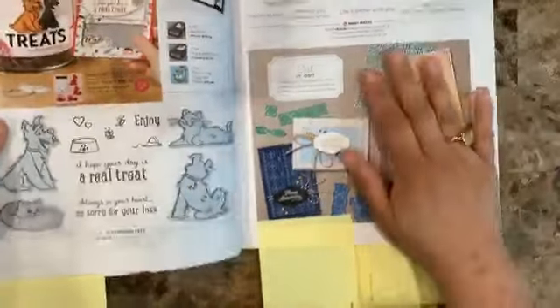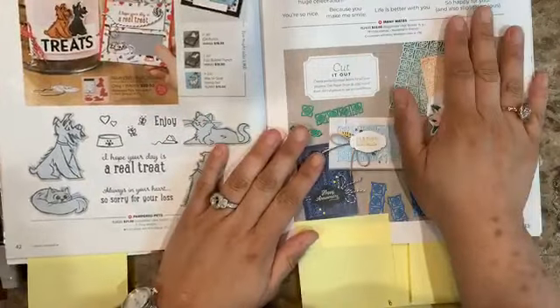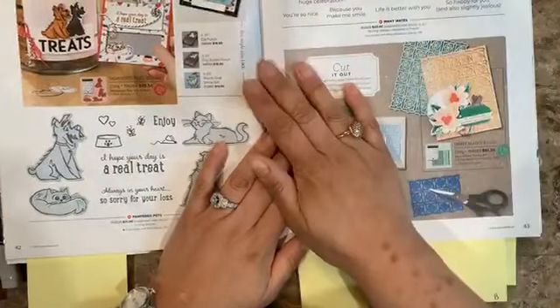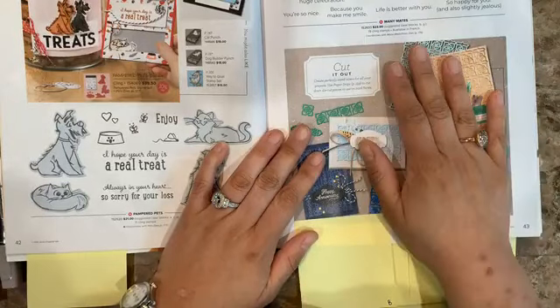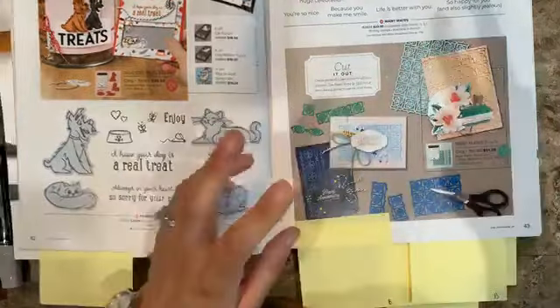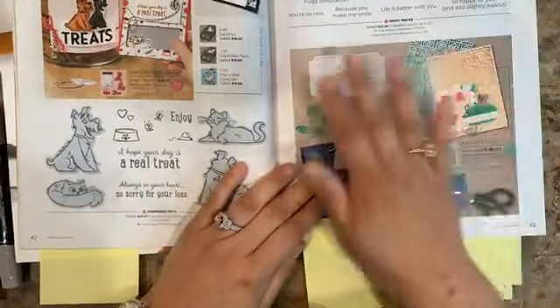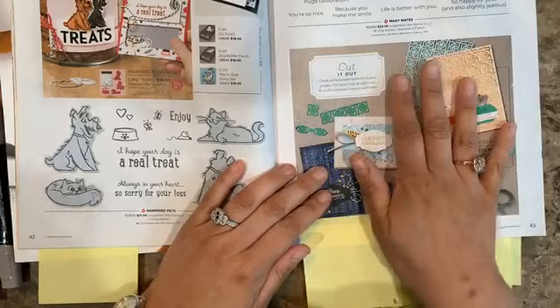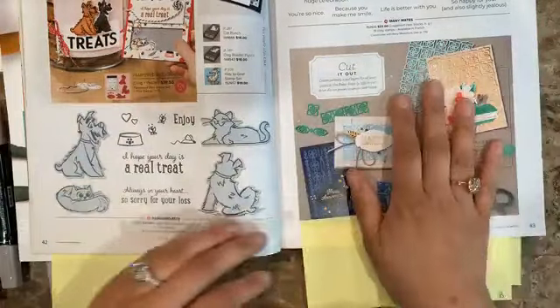Those are the bonus classes. The event will have six classes in total, each with four different cards. So in total you'll have 24 card ideas. Twelve will be make-and-takes; the other twelve are a PDF with instructions to give you more ideas and help you make more cards.